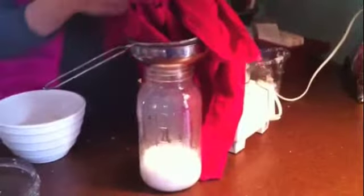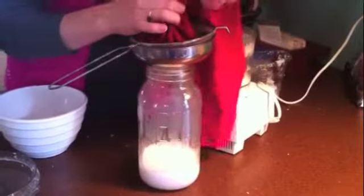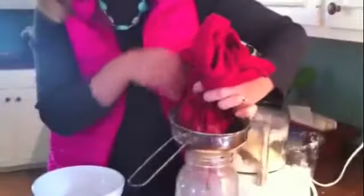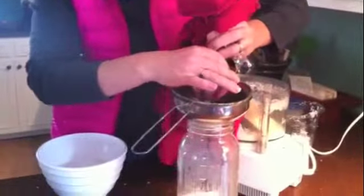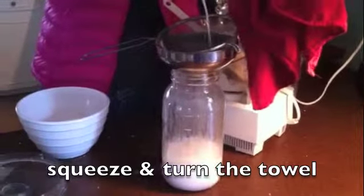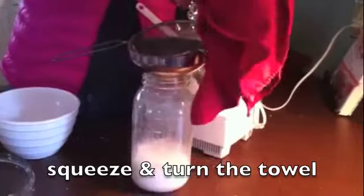You can walk away and have lunch and come back and do this. For the sake of time, though, I'm going to gather up all the corners of my towel — and this is a really thin kitchen towel — and just squeeze. Just when you think you can't get any more, squeeze a little harder and more will come out, or so it seems.